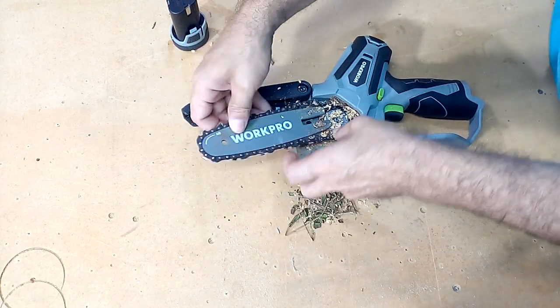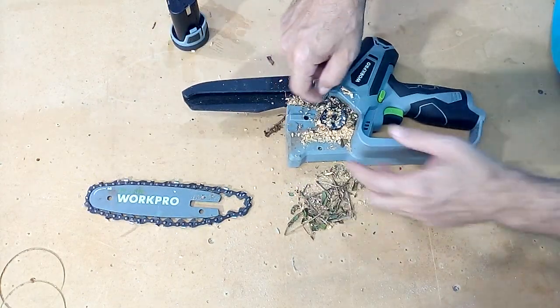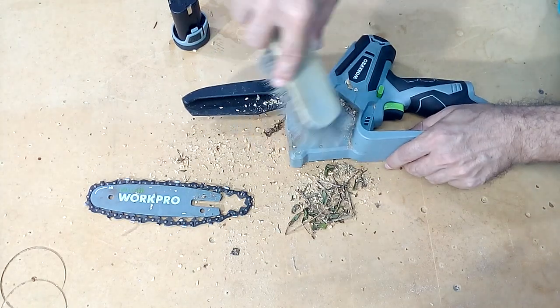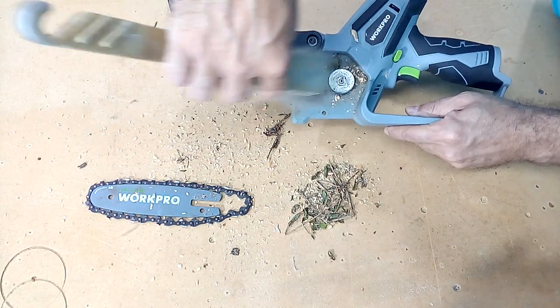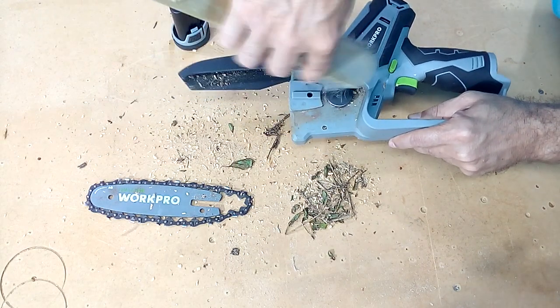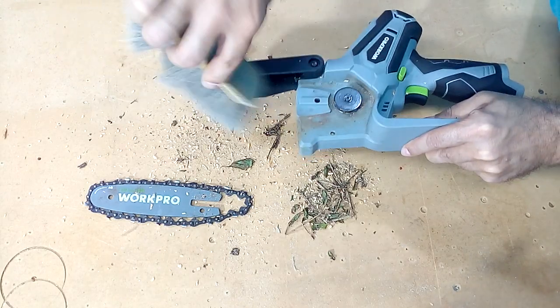We are going to remove the chain and clean all this with a brush. It is very important to remove the sawdust particles and small branches because they usually have moisture that is not suitable for the proper functioning of our saw. This will prolong the life of this equipment.